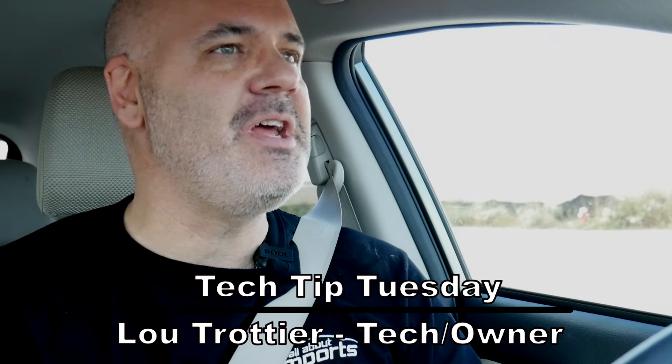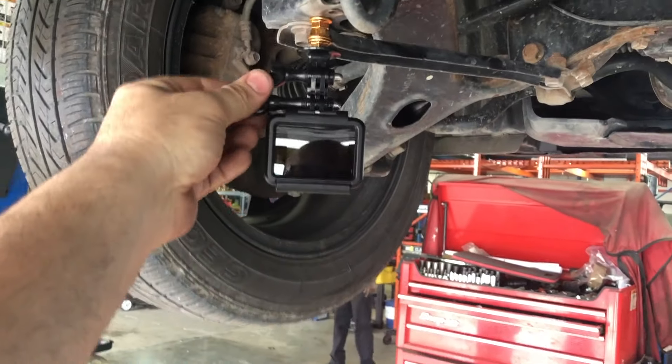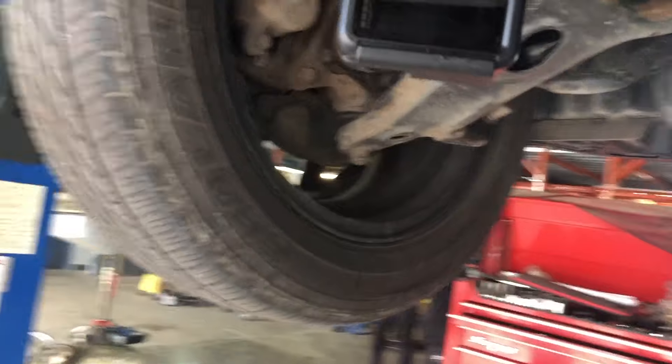Welcome, it's Tech Tip Tuesday and we are talking about a CV axle noise. I'm hoping my GoPro doesn't become a casualty. The assumption is that where I've placed the GoPro I'm going to be able to capture the noise fairly cleanly, and I'm going to try and do a loop-de-loop tight parking lot turn and make this car make some very obvious noise.